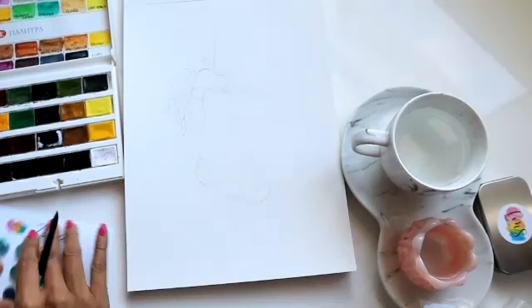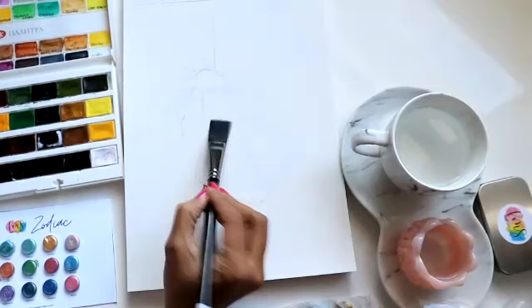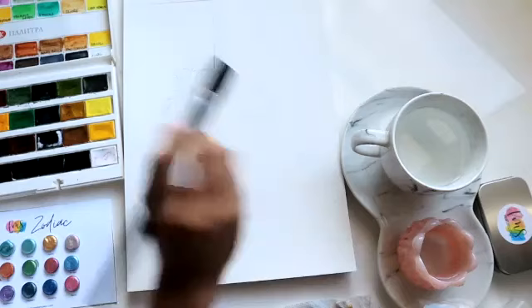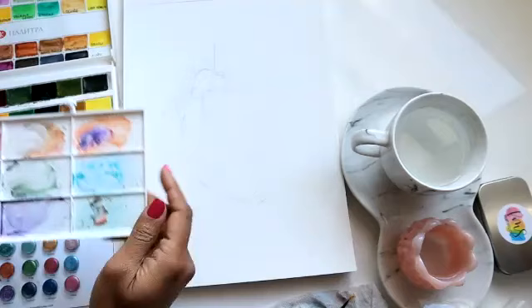For brushes, I will definitely be using the number eight Silver Black Velvet and the number four as well for details. I'm going to use the flat from Zen Art Supplies just to lay down color, but actually I might keep it to the side. I've got water ready, I've got paper towel, and we are good to go.